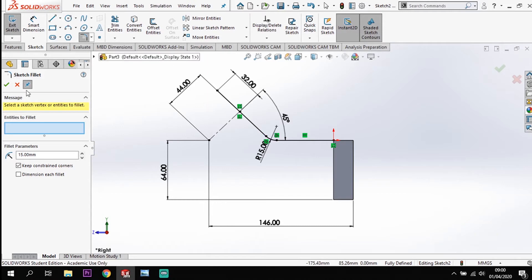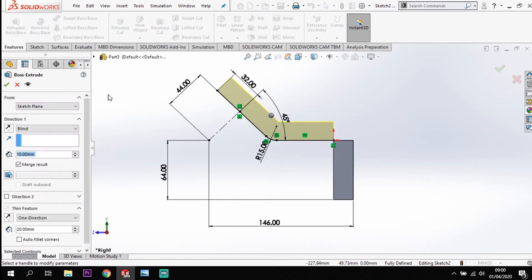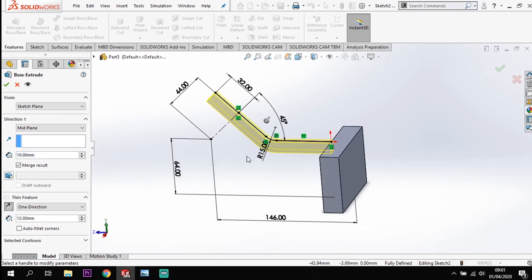Using that same extrude function as before, going to extrude. This time I'm going to reverse it so I'm coming down, and I only want to come down 12mm. I want to go from the mid plane and I want that distance all the way across to be 64.